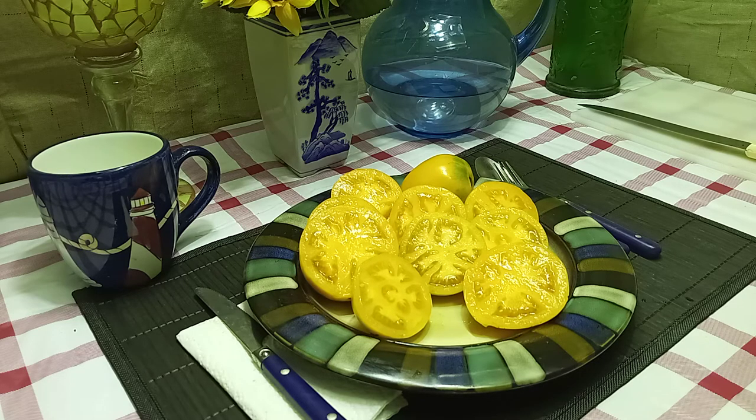This variety produces 4 to 5 ounce tapered orange tomatoes. Some people say you can get up to 8 to 12 ounces, and I tend to believe them. This year's weather has been really screwy here — we had a really hot spell that stunted some of my plants' growth, and I believe this was one of them, because others in that part of the garden did the same thing.